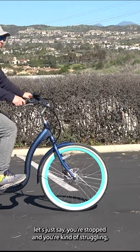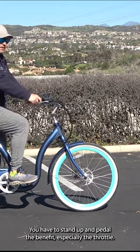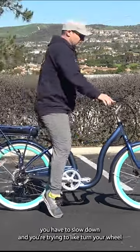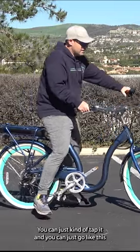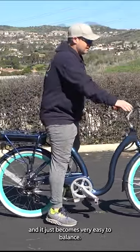Let's say you're stopped and you're kind of struggling, or you're on a little slope of some sort. Sometimes it's hard — you have to stand up and pedal. The benefit is when you have a throttle, you just go like this. If you have to slow down and turn your wheel, it gets hard to balance. With the throttle, you can just tap it and go, and it becomes very easy to balance.